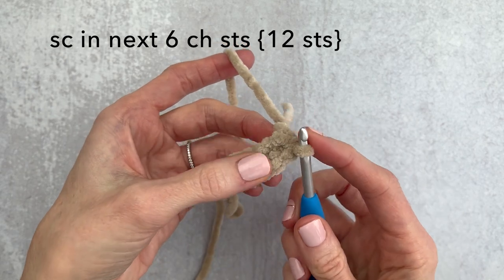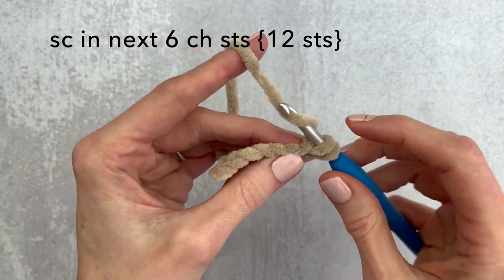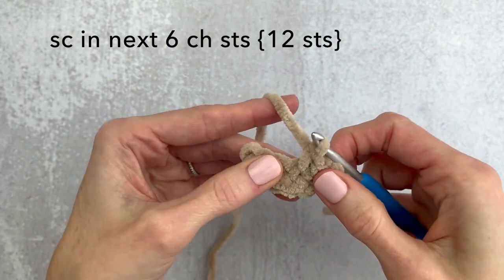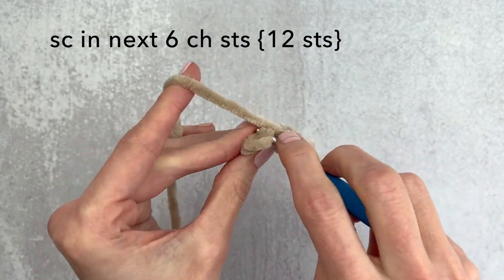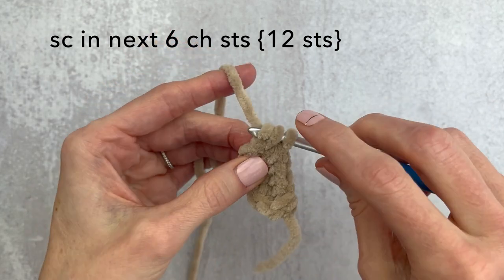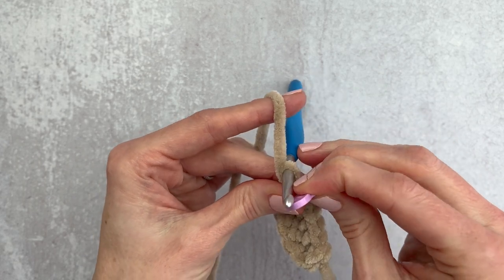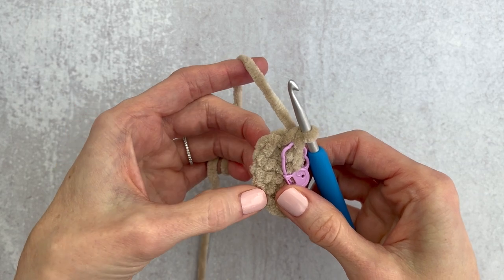There are these tiny holes. We're going to single crochet in the next six. Single crochet one, move over — going right underneath that loop — here's two, three, four, five and six. At the end of round one we're going to have 12 stitches. I'm going to mark my last stitch with a stitch marker. We are working in continuous rounds so we're just going to go into that next stitch without slip stitching.